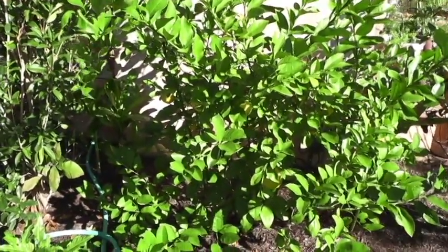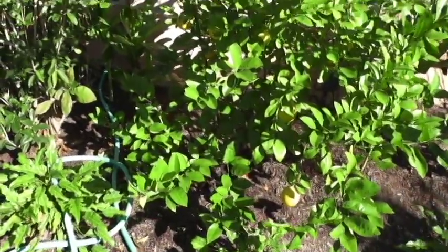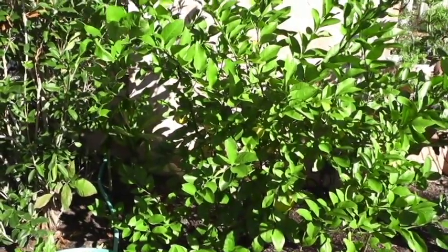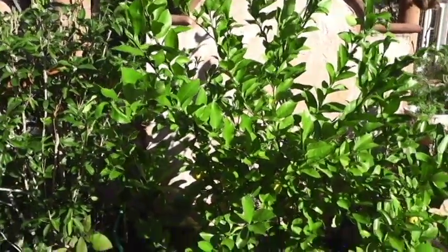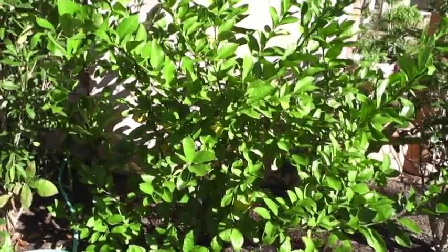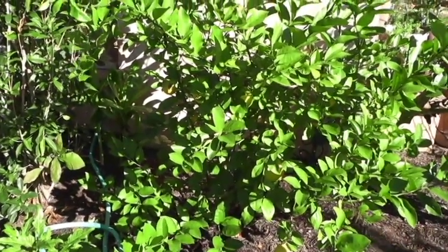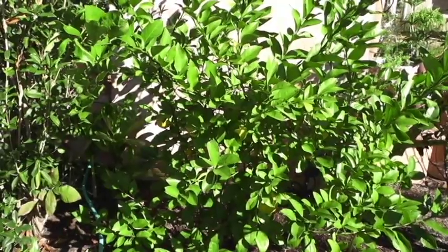Anybody can do this — just send me a message or comment if you have any questions. Most of you can pick up a dwarf lemon or lime tree at Lowe's, Home Depot, or a local garden center for 20 to 30 bucks, and they will produce each year. If you've never smelled a blossom from a lemon tree, they're just unbelievably delightful. This is the end of the season here in zone 8b — we're getting frost tonight. If you liked this video, give me a thumbs up or share it with a friend interested in backyard gardening. Until next time, have a great one!